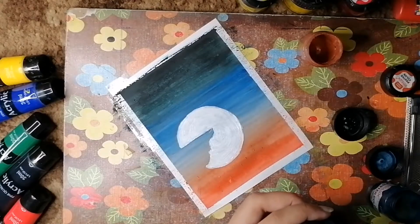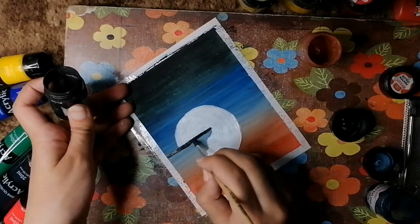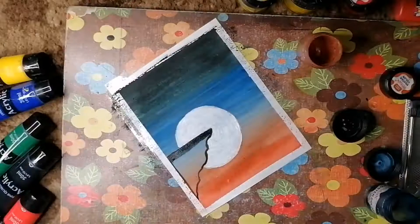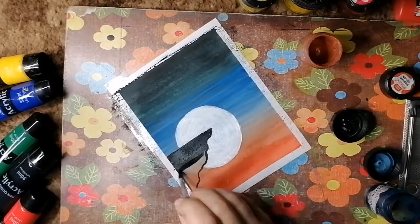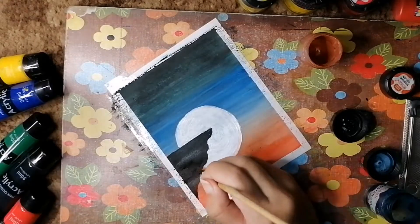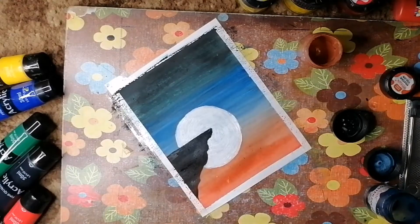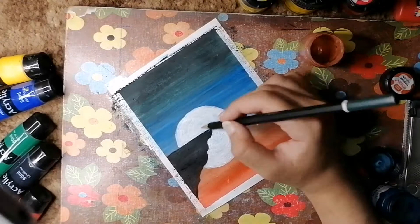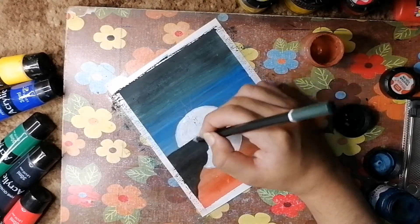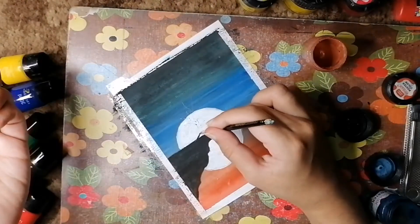I'm taking the black color and the next step is to fill the cliff with black poster paint. You don't have to worry about the corners where we put the tape, because the tape will prevent paint from going on the borders — it's really helpful for giving a neat look at the end.